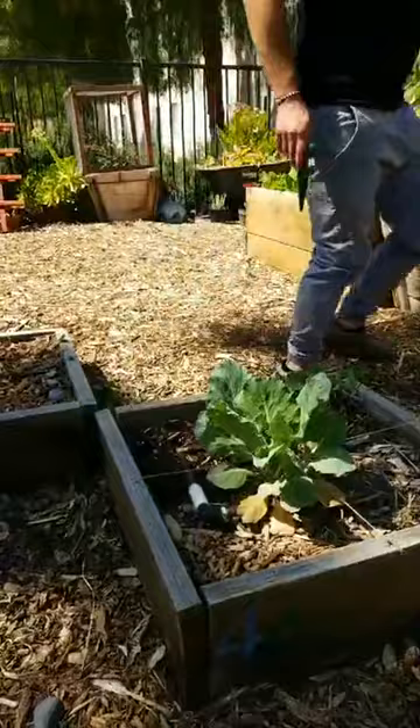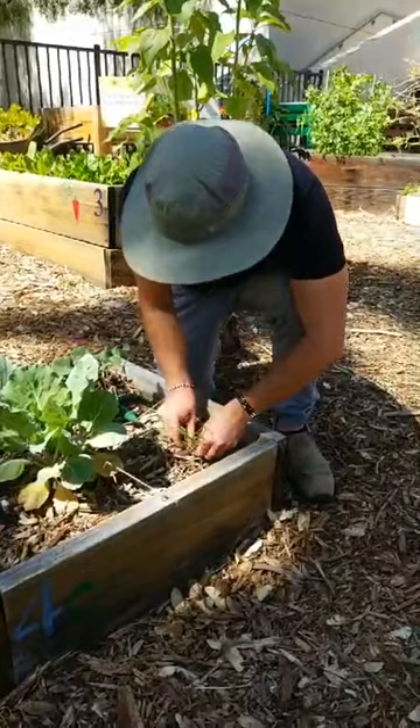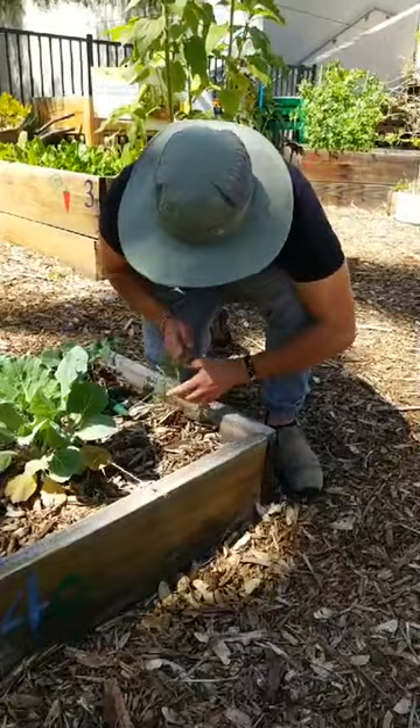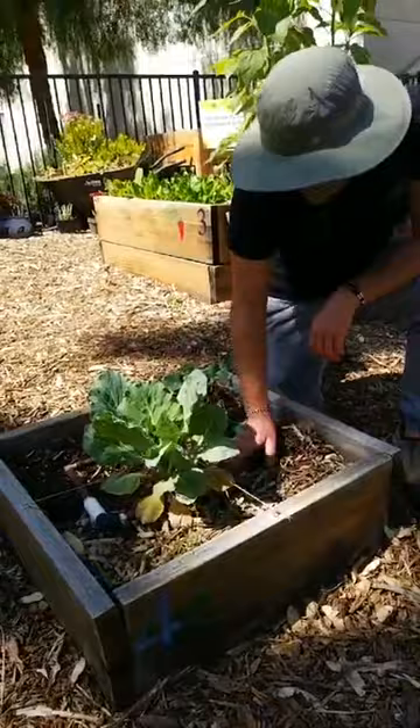Here's a hairy vetch that came up as a volunteer. What I'm going to do is snap it at ground level, leave the roots in the ground, and leave the green part on top. That's your chop and drop — a little preview of what we'll be doing. There are so many worms in these beds. That's what I like to see. Worms are really good at helping to structure soil properly.